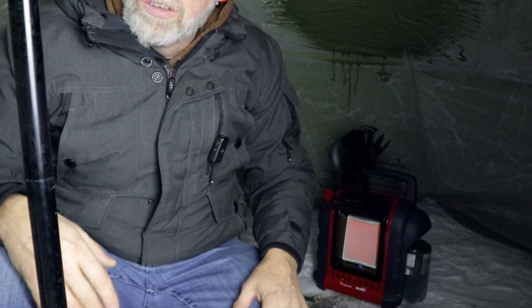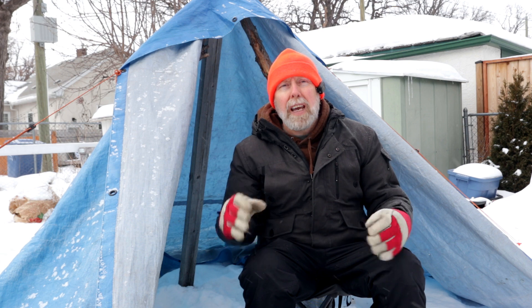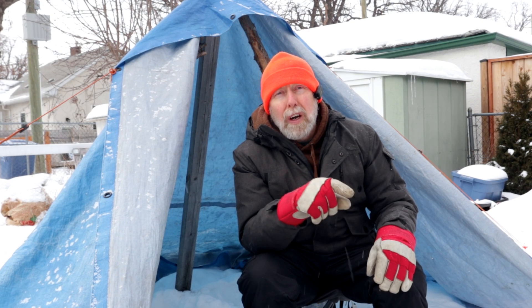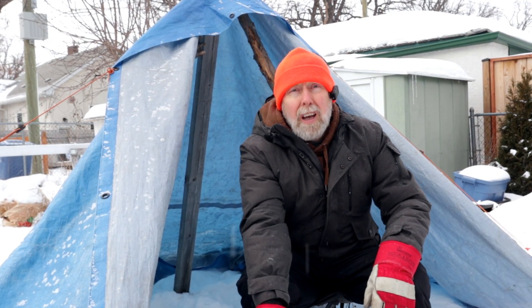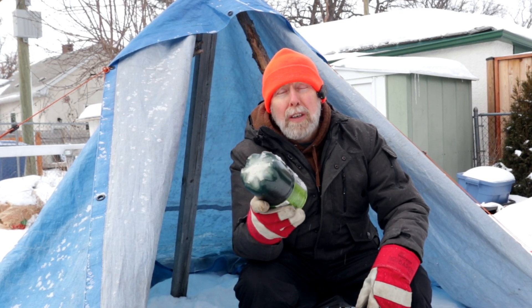In those videos I demonstrated how the Buddy Heater would fail in these temperatures, so I'm not going to do that again today. But I will leave a link down in the description for those videos — if you need a hack while you're out in the field for a propane-powered something or other, whatever it is, I highly recommend you go watch it.